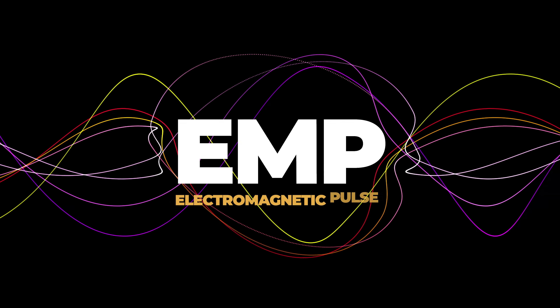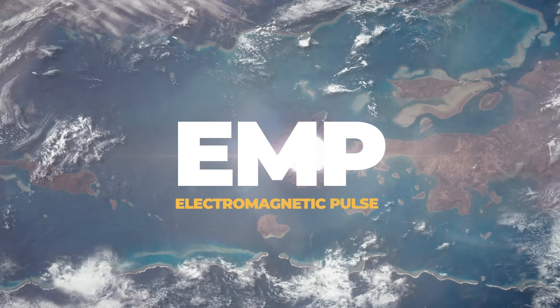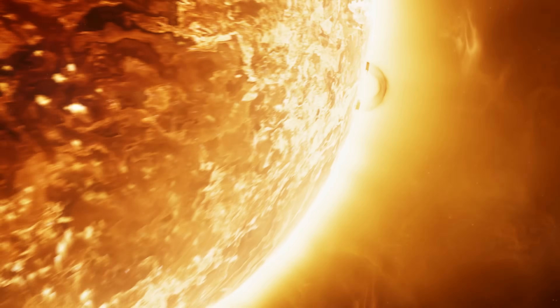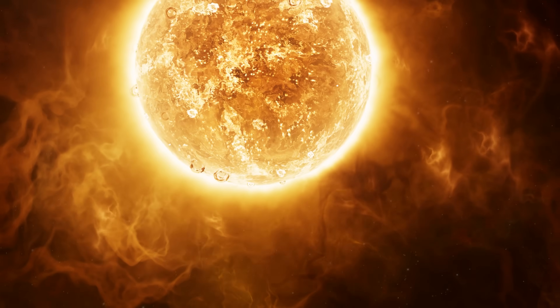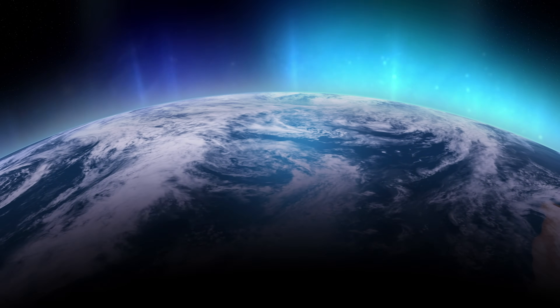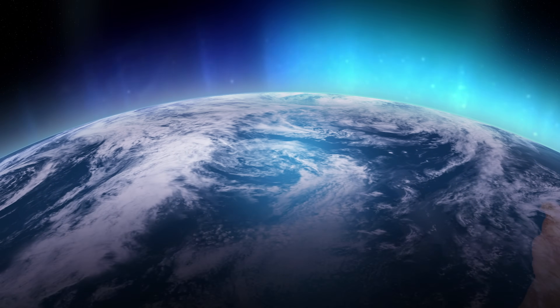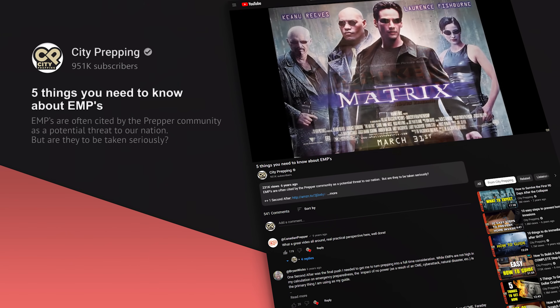So what is an EMP? An EMP or electromagnetic pulse is a brief burst of electromagnetic energy, and these can be the result of a nuclear blast. Additionally, events like a coronal mass ejection or CME are large expulsions of plasma and magnetic fields from the sun's corona. There have been such events recorded, such as the Carrington Event of 1859. I did a whole video on the channel a few years ago that goes into a lot of detail if you'd like to learn more about this.